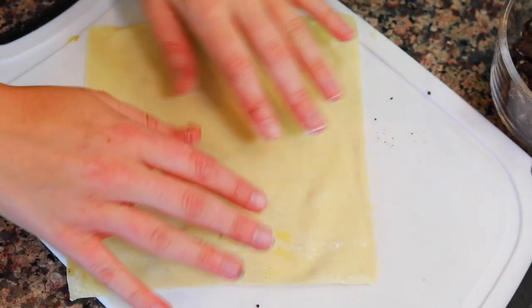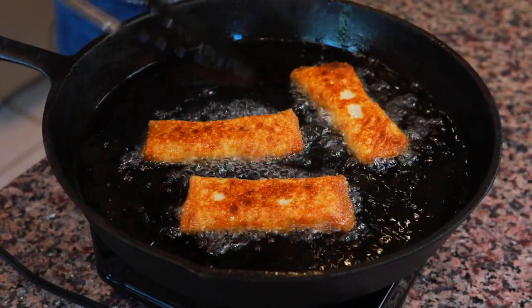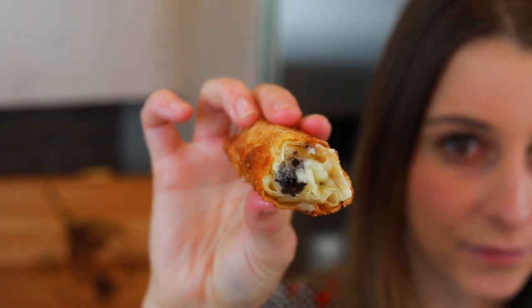We have an egg roll wrapper and then we're putting a cream cheese filling and Oreos in there. We're going to fry it up and it tastes just like a fried Oreo with a cheesecake mixture. You got to try it to know what I'm talking about, but it's so good. So let's start.